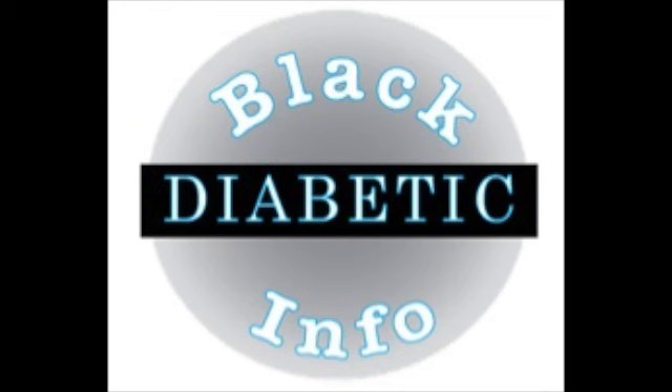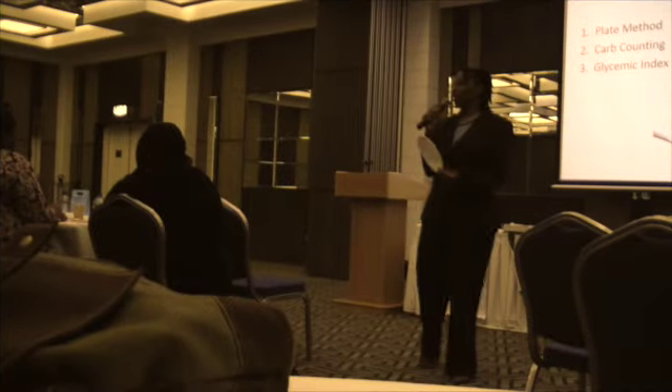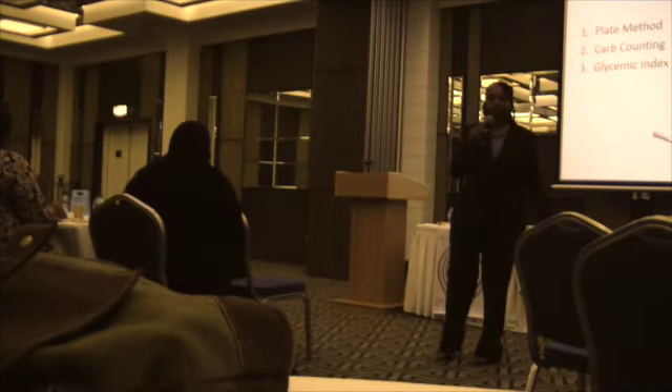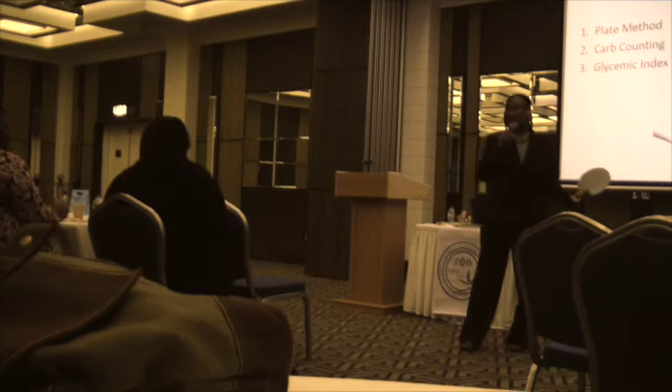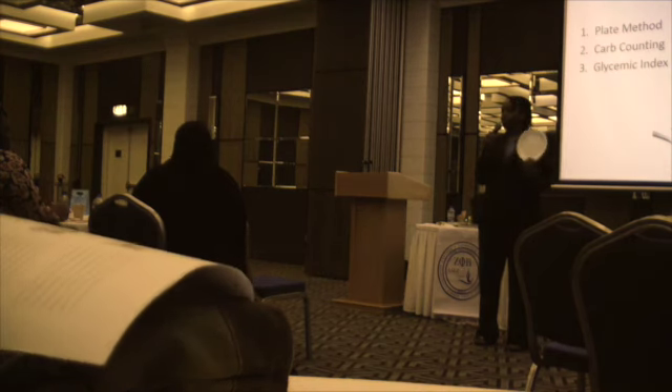Black Diabetic Info is informing you. We're going to learn the plate method. The plate method is the way that everybody should eat — diabetic or not diabetic. The plate method, everybody should eat that way.